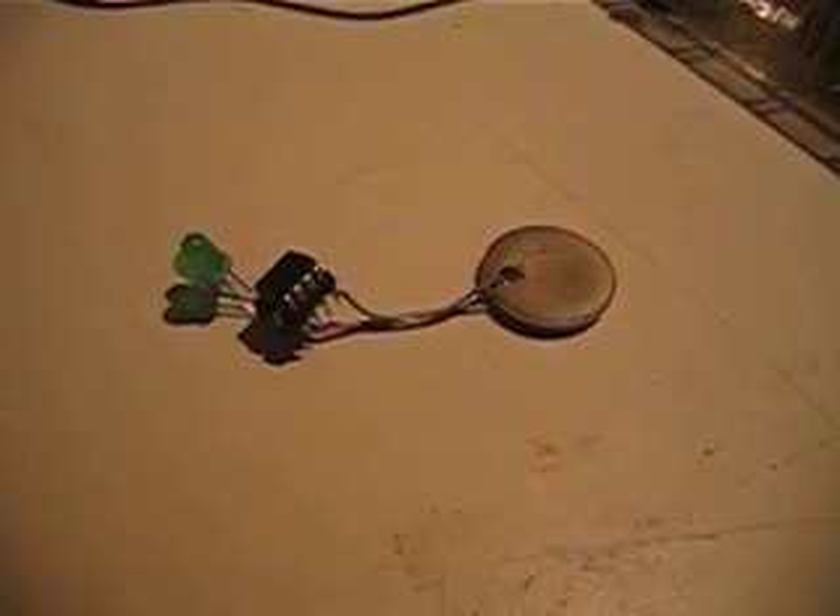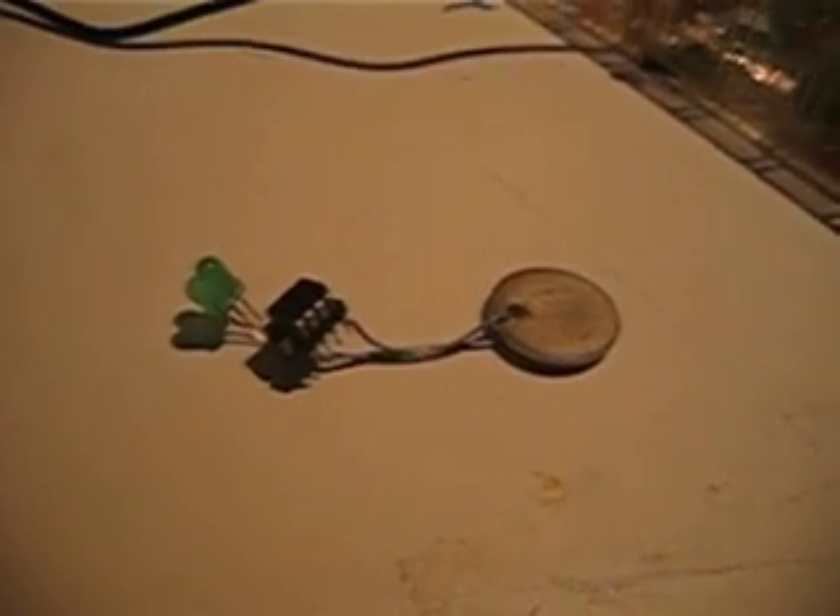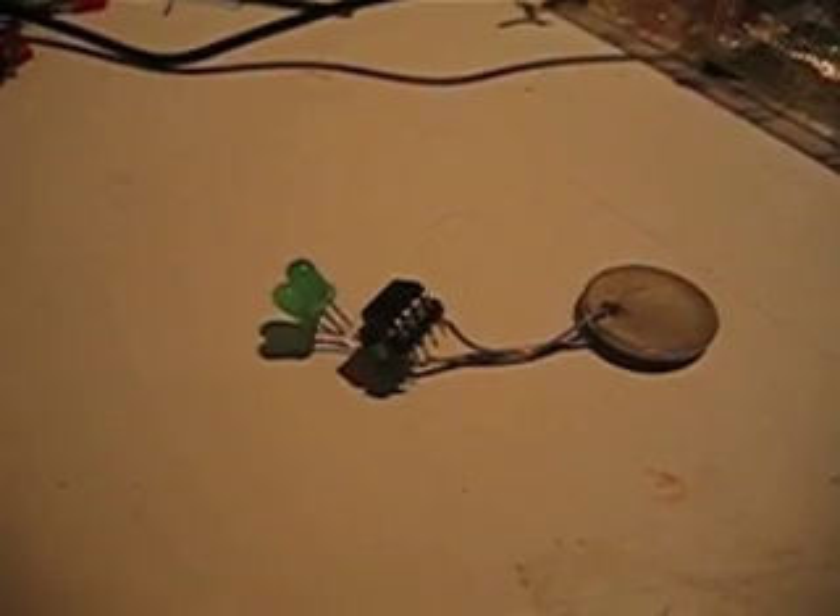This is my version of the light-activated flasher. As you can see, it's off right now because it's in the light. As soon as I put it in the shadow, it'll turn on and blink its two LEDs in a random fashion. As soon as I let it bathe in light again, it'll turn off and use almost no power.